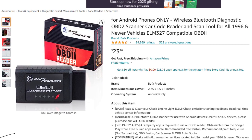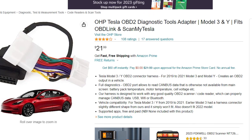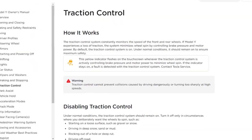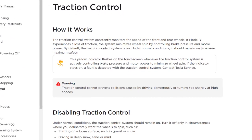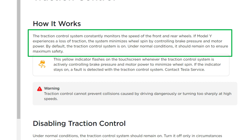The links will be below so that I could monitor the power going to the front wheels and the rear wheels. Let's get started by looking at what Tesla says about their traction control. It says the traction control system constantly monitors the speed of the front and rear wheels. If Model Y experiences a loss of traction, the system minimizes wheel spin by controlling brake pressure and motor power. By default, the traction control system is on. So obviously something didn't work right — regen threw me into a spin.